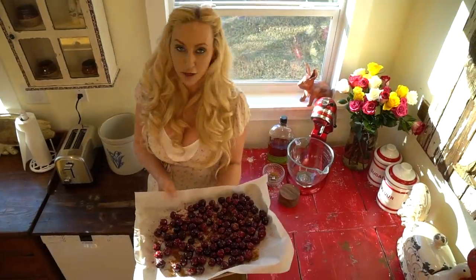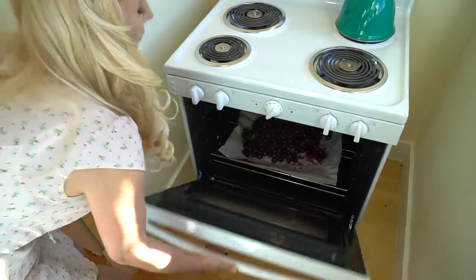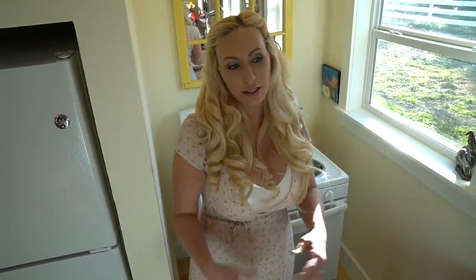Now I'm gonna roast our cherries in the oven at 400 degrees for about 20 minutes. You're gonna want to give it a shake or a toss about halfway through, just to get the juices flowing.